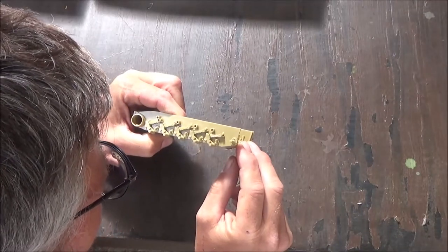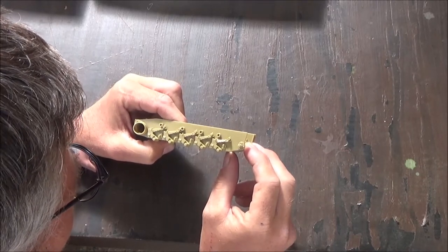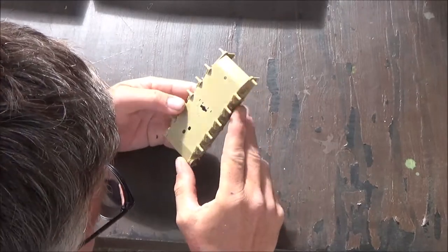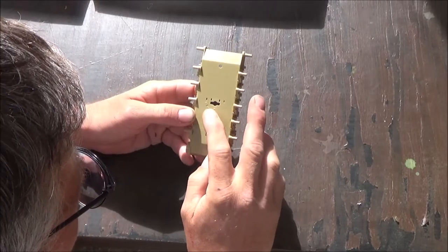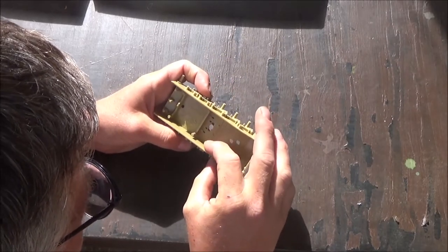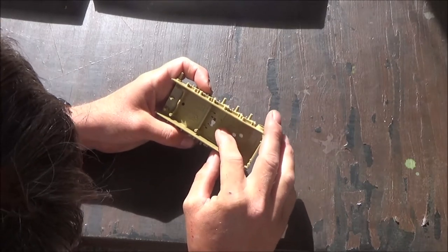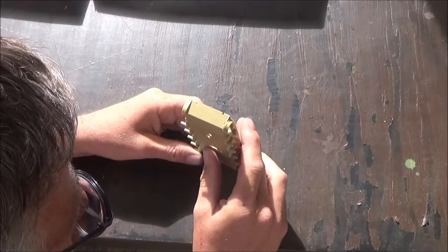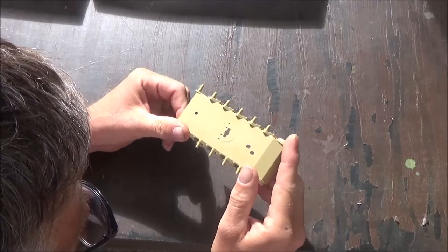The bolt heads are good and square — not hexagonal, not rounded off. The bottom has nothing there. You'd probably want to sand all this down, and if you want, you can take all these pins off and put a plate over it to fill it in on that side. The sides look pretty good, but the bottom needs work.